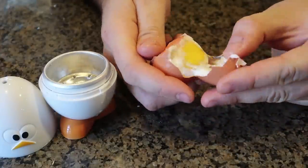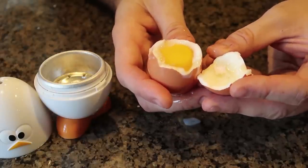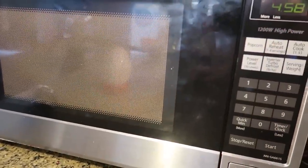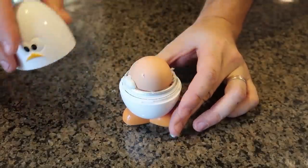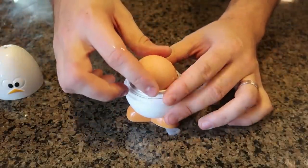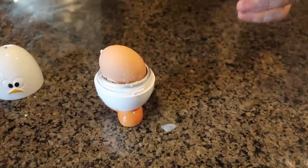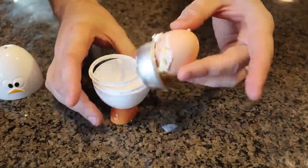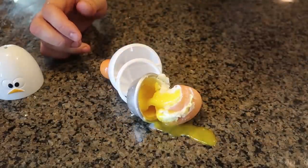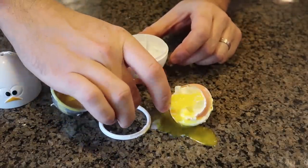That egg isn't boiled yet - three and a half minutes wasn't long enough. Let's try five minutes. It's been five minutes, let's open it up. Wow, this one exploded a little bit and it's super hot. Five minutes was better. I was actually really excited about this gadget, but as you can see it doesn't work that well.